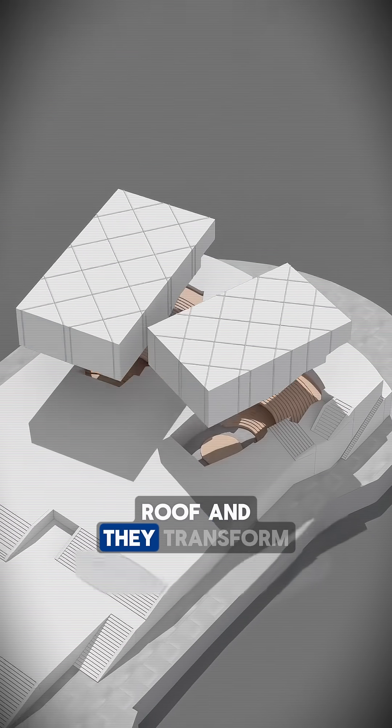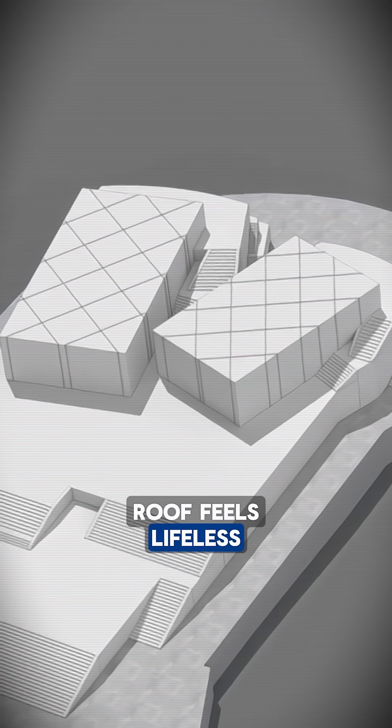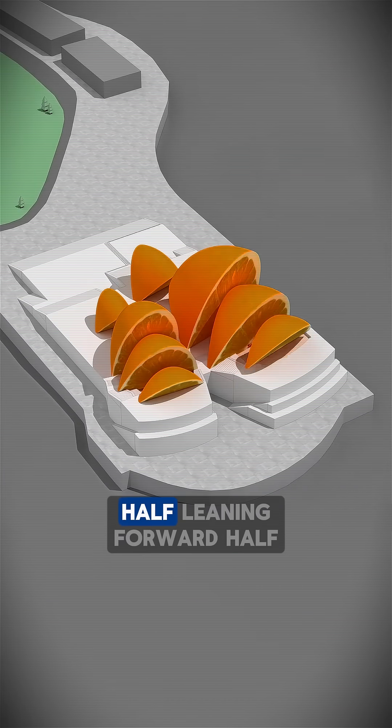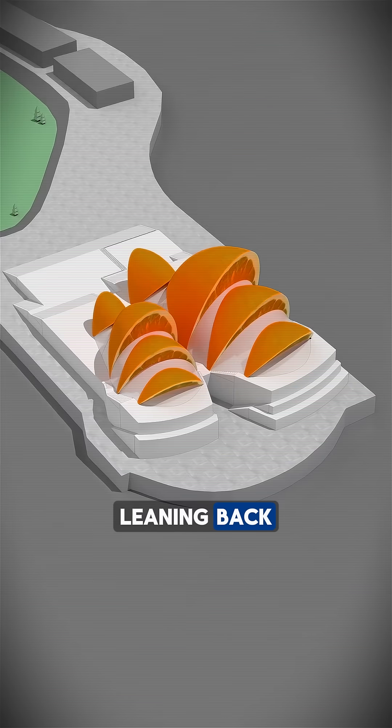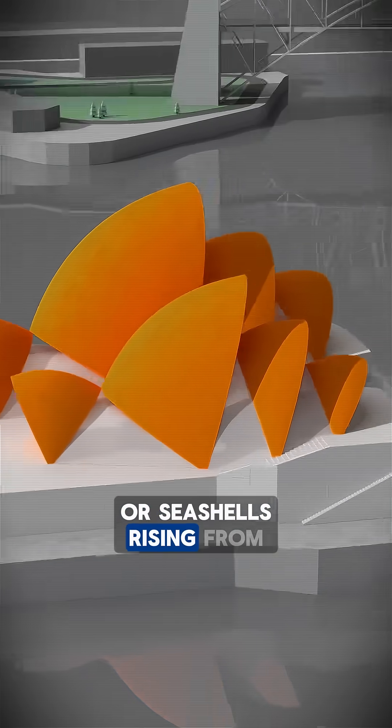Cover them with a roof and they transform into two massive event halls. But a plain rectangular roof feels lifeless. So imagine slicing an orange and standing the pieces upright — half leaning forward, half leaning back. Suddenly the roof looks like sails catching the wind or seashells rising from the sea.